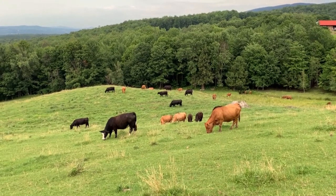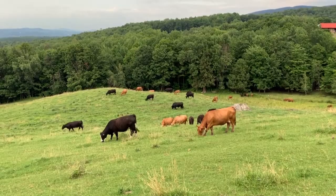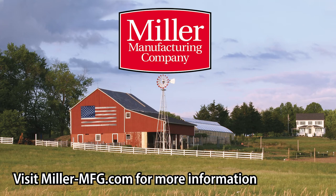With our commitment to quality, Miller Manufacturing hopes to help customers handle and move livestock more effectively and efficiently. Thank you for watching.